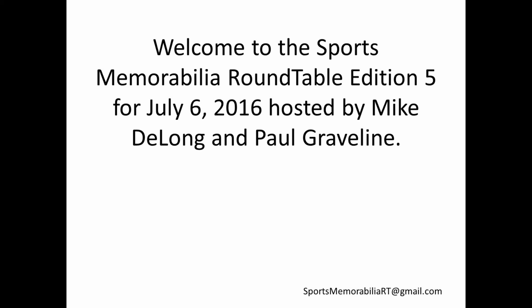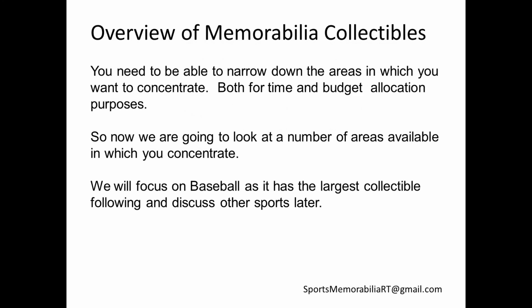Welcome to the Sports Memorabilia Roundup, Edition No. 5 for July 6, 2016, hosted by Mike DeLong and Paul Gravelin. We've been doing a series of these Sports Memorabilia Roundups and we've been concentrating mostly on baseball cards. But the Sports Memorabilia field is quite extensive and has a lot of other areas, and we're going to talk about that now. We are going to concentrate mostly on baseball — that's where the bulk of the material is, and that's probably where you'd go if you're somebody new to collectibles.